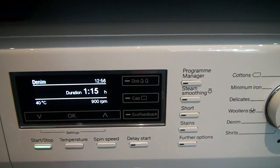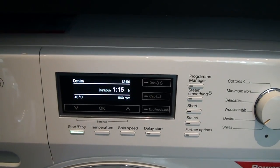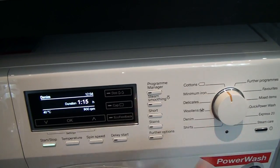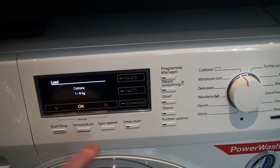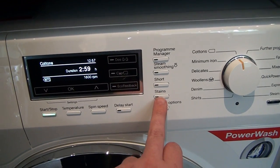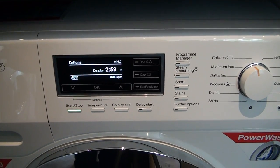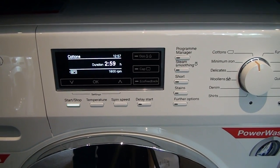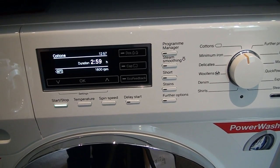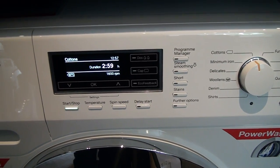You also have the option of Program Manager, which enables you to pre-set five different programs into the machine. For example, you can set up a cotton wash, change the temperature and spin speed, and add in additional stain settings such as grass or mud — perfect for something like the children's rugby gear. That way, you're not re-setting the machine every time; you simply go into the menu, select that program, and let the machine run.